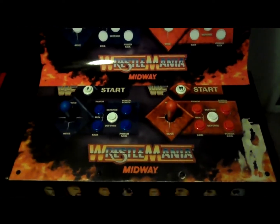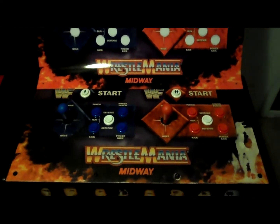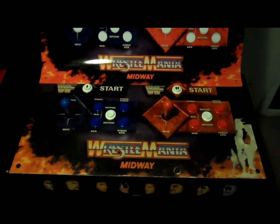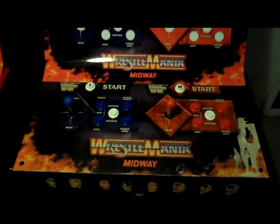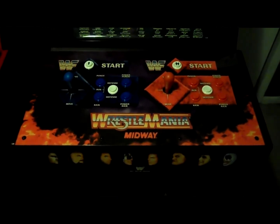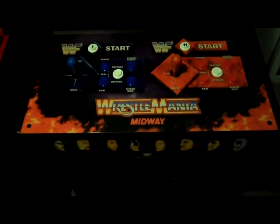Again, here's the before, and I will get the new one on. Through the magic of video editing, when I come back the new one will be on and this old one will be gone. Bam! There it is. Brand new. Looks phenomenal.